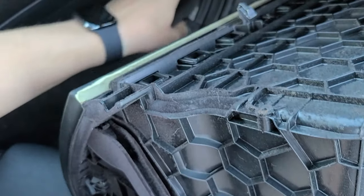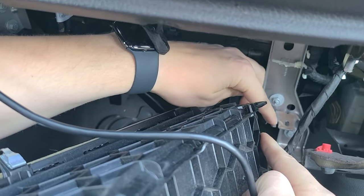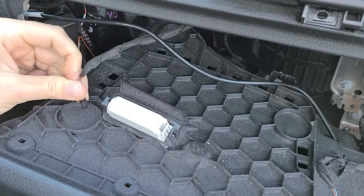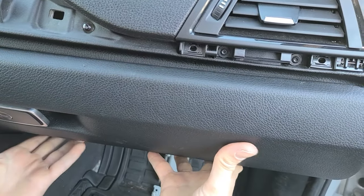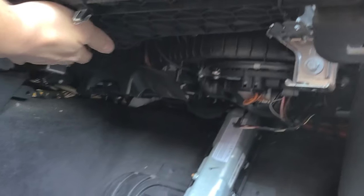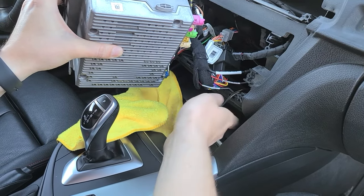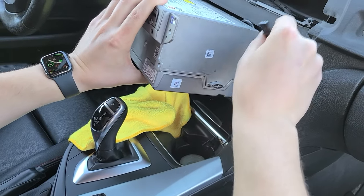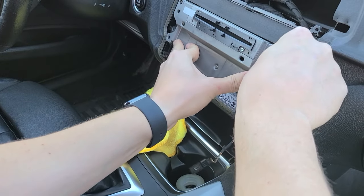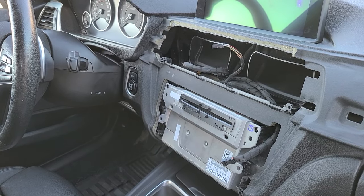When replacing the glove box, the plastic edge on each side has to line up with the metal edge. Don't forget to make all the connections. Make sure everything lines up underneath, then put the radio back and maneuver the wires around — make sure the light connection is accessible and not hidden behind the stereo. Slide the radio back in. Once the radio, glove box, and module are in position, test everything before putting all the bolts back.